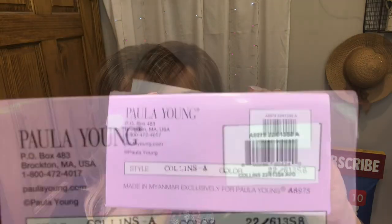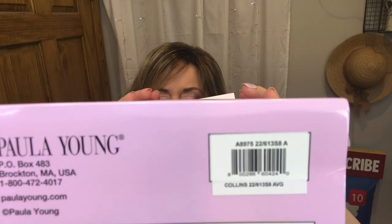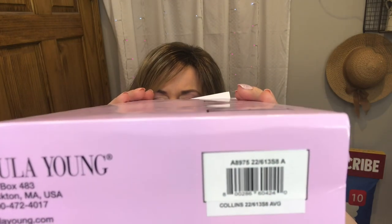Hi everyone, welcome to Best Best Hair! I am so happy you can join me today. I am reviewing a brand new style from Paula Young — it is Collins, a cute little wavy bob. Her color is 22 613 S8, and the name for the color code is Spun Gold.